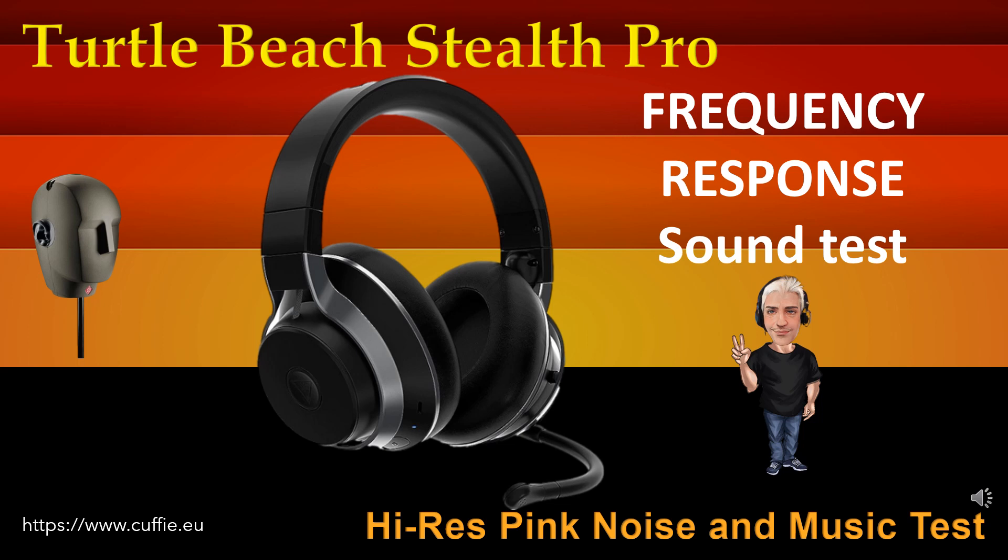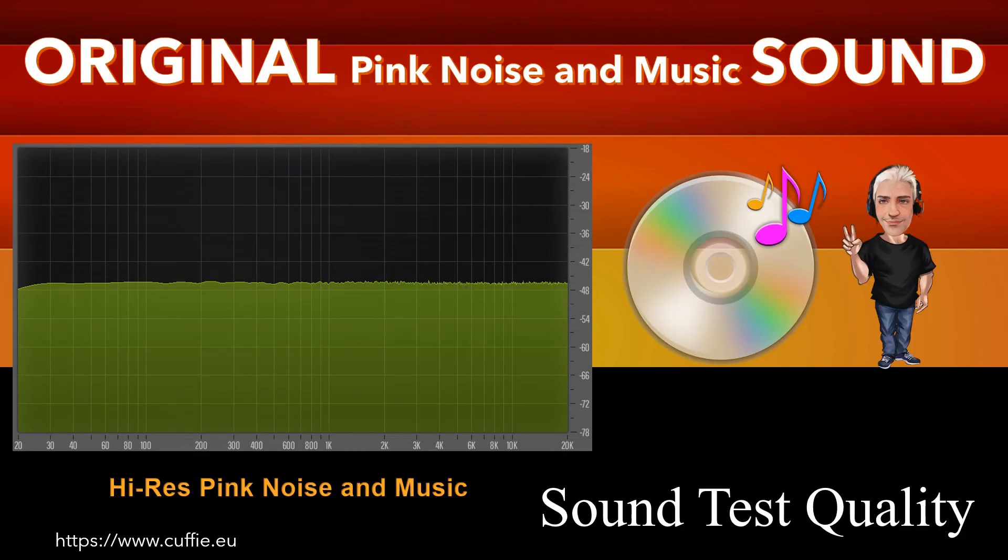Questo test determina la regolarità e la linearità della risposta in frequenza mediante l'ascolto. All'inizio vi sarà il confronto mediante rumore rosa, poi con brani musicali. Ascolta e trova la differenza tra il suono originale di riferimento ed il suono della cuffia. Più la cuffia si avvicina al suono originale di riferimento più la cuffia sarà lineare e regolare. Ad ogni passaggio sarà visualizzato il grafico della risposta in frequenza.